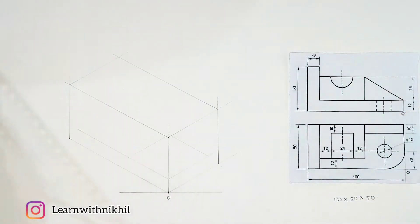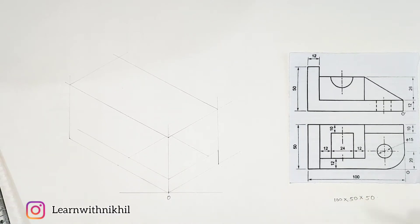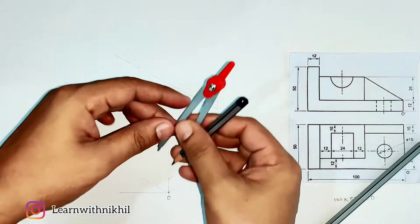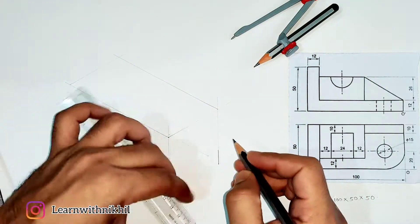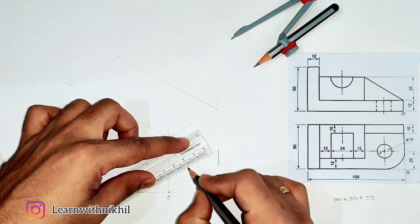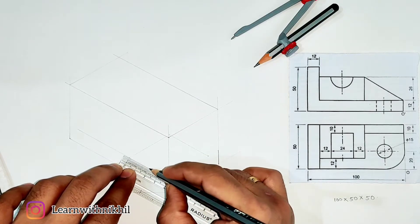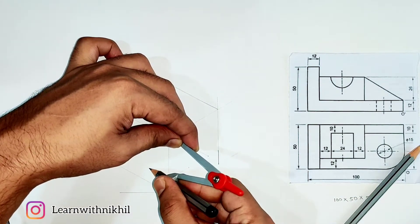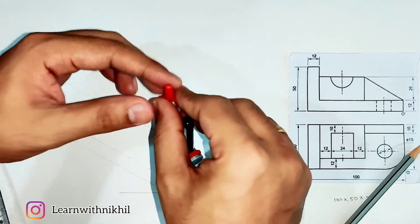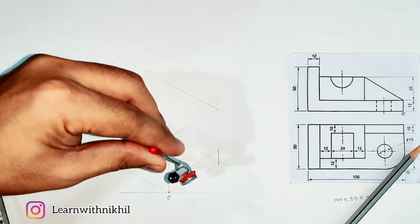To draw one curve you require only one point. For a full circle you need four points, but for one curve only one point is needed. For this curve we need that point and the midpoints on the two lines — the start and end. Mark the midpoints, take the distance to the midpoint as radius, and draw the curve.